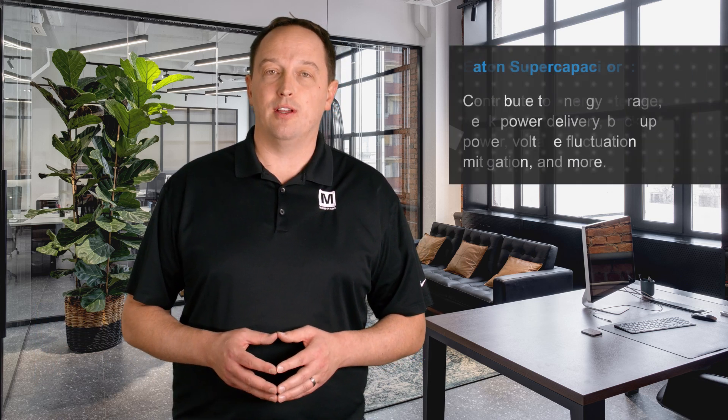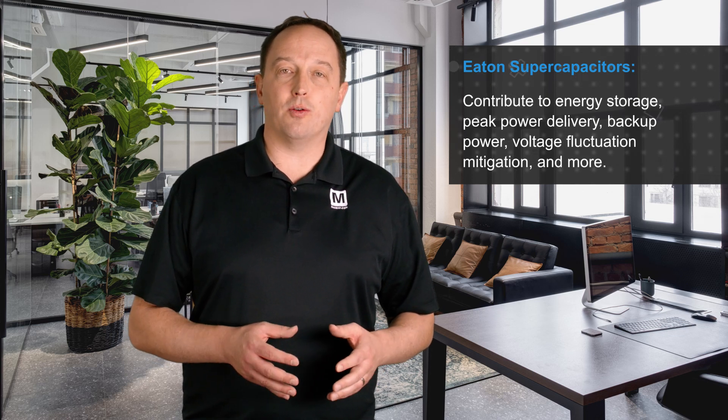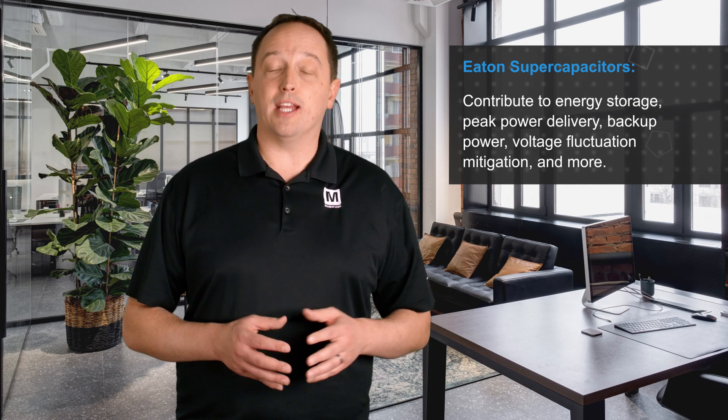Eaton's large portfolio of supercapacitors available for Mouser Electronics includes supercapacitors of different shapes and sizes at different working voltages, and can be rapidly charged and discharged. These contribute to energy storage, peak power delivery, backup power, mitigating voltage fluctuations, and more in devices large and small.